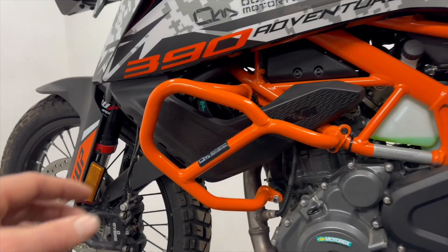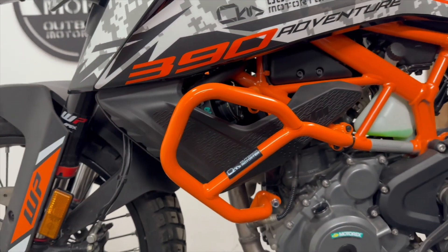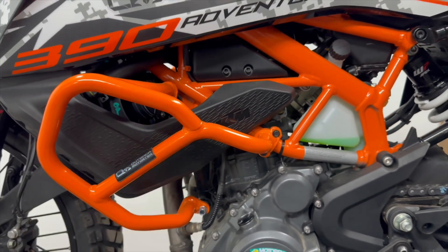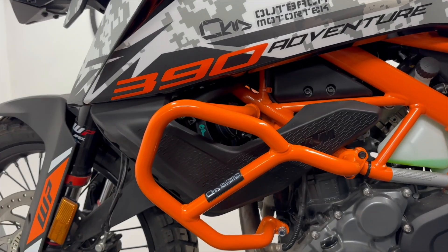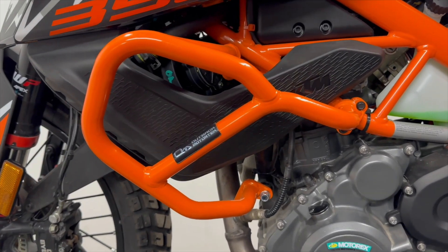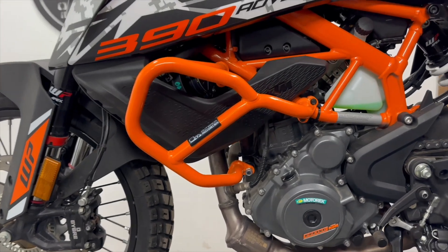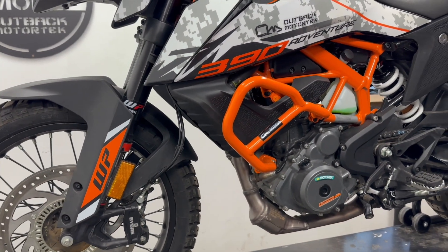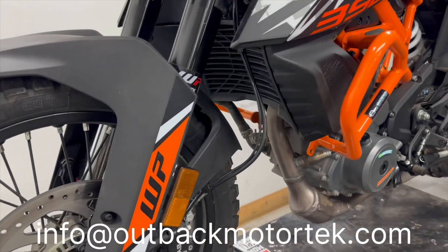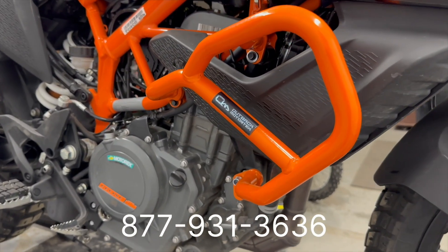So it's a wrap. If you're mounting our skid plate, leave both sides crash bars loose. If not, you can pull these bolts nice and snug. And as always, we recommend that you go out for a test ride — 100 to 150 kilometers, or 80 to 120 miles — and double check all the bolts and nuts once again. Should you have any questions, please feel free to reach out via email at info@OutbackMotorTech.com or call toll-free 877-931-3636.